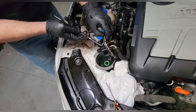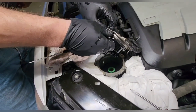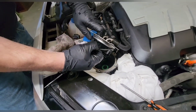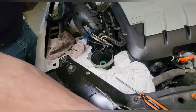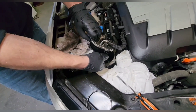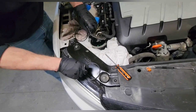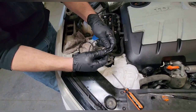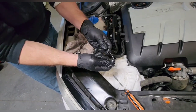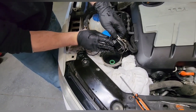Let it soak for a minute. Right here is the old O-ring. Pull that off. Take a little bit of diesel and lube that up. Go ahead and put it back on.